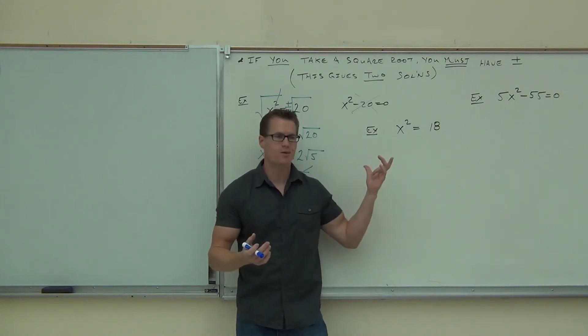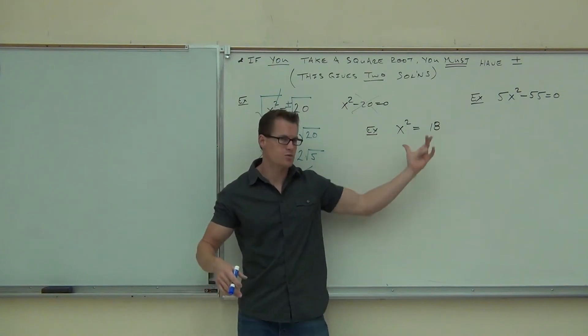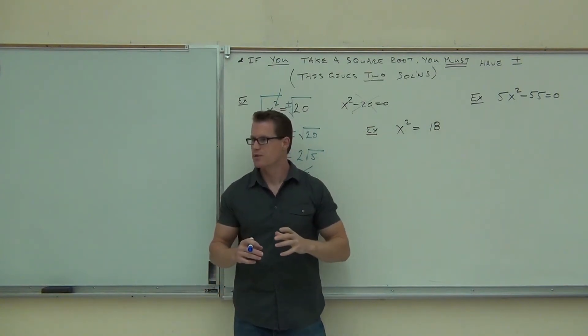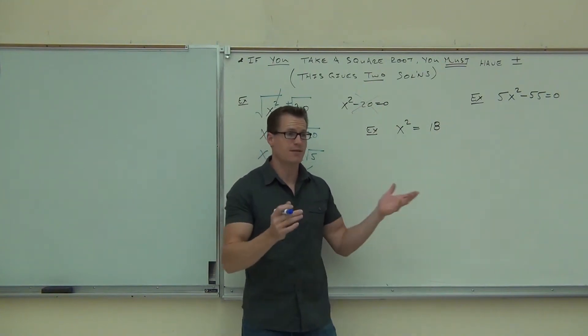Can you do that in this problem? Not really. You have to know the problem, right? If this was like a 25, a 36, a 49, no problem — you could subtract it and then factor it. But when you have something like 18, it's not a difference of squares anymore. It's not really going to work. We need another way.